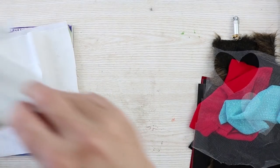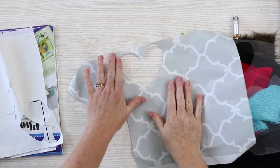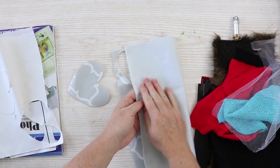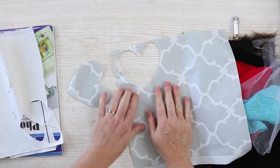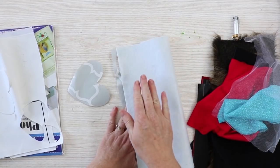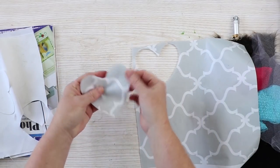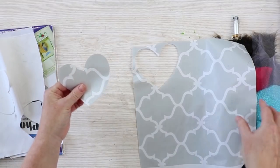Next I wanted to cut oil cloth, but they didn't have it at my local Hobby Lobby. So I used a felt-backed vinyl, kind of like a tablecloth — similar to oil cloth. I put it with the felt backing down onto a regular standard grip mat and cut it on the oil cloth setting, and it worked perfectly. I think actual oil cloth would work as well.